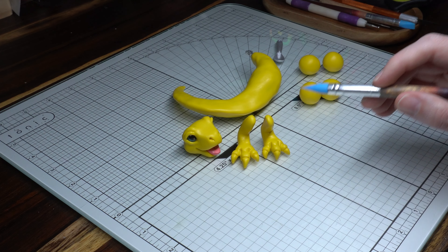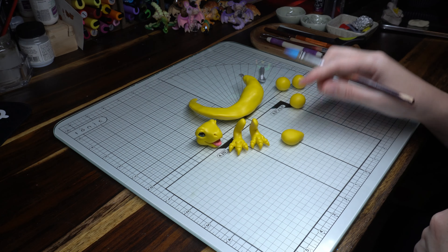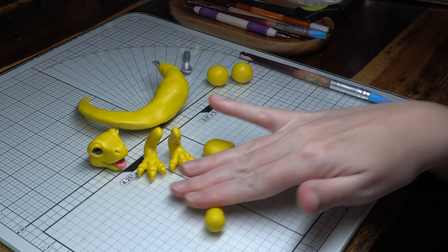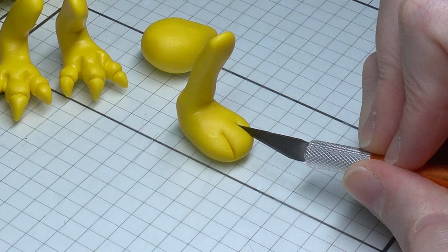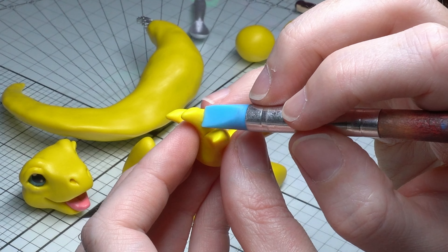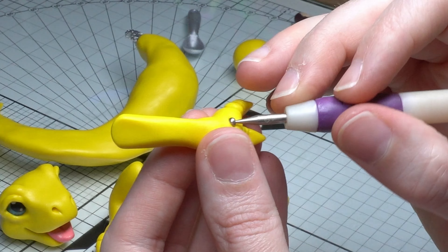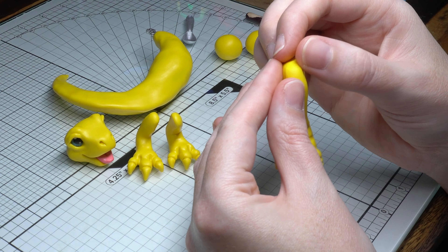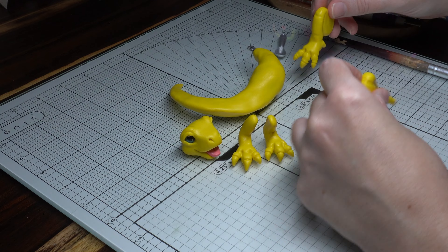Next we're going to do the hind legs. I've got two balls of clay: one is for the chunky rump with his bottom, and the other piece is for the lower half of the leg with the foot and knee. Once you've gotten the hind bum shape you can move on to the foot part, which is very similar to doing the front claw — pack out some little slots for the claws and come in with the silicone tip tools to decorate them. I've given him a little dew claw on the back as well. Once you're happy with all the detailing, attach it to the rump section — and you'll want two of those. Just testing to make sure they walk nicely.